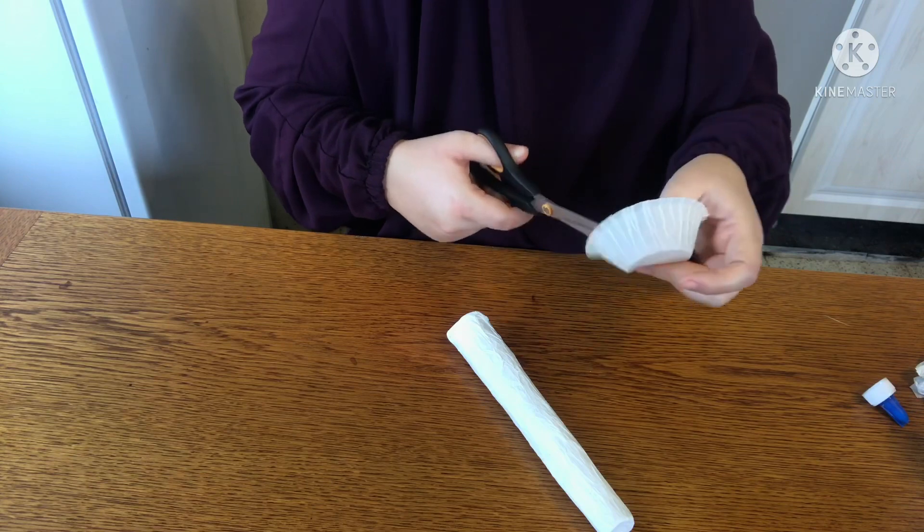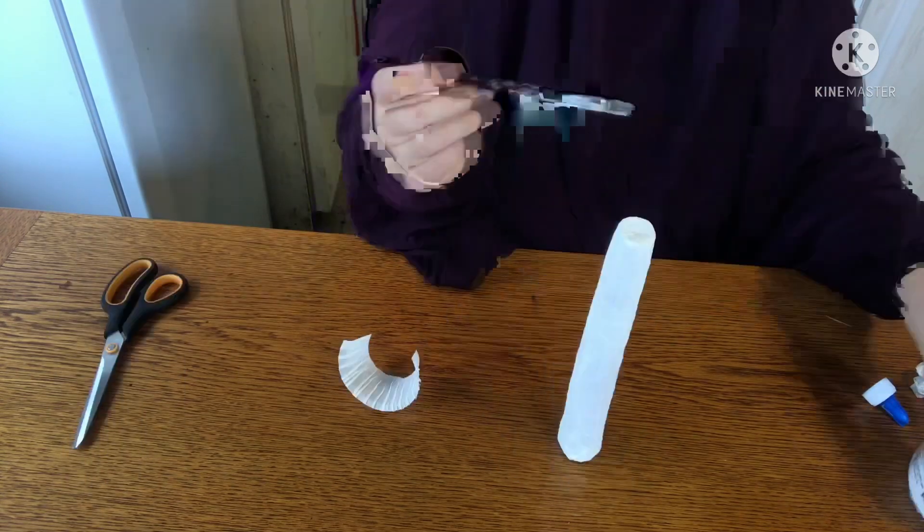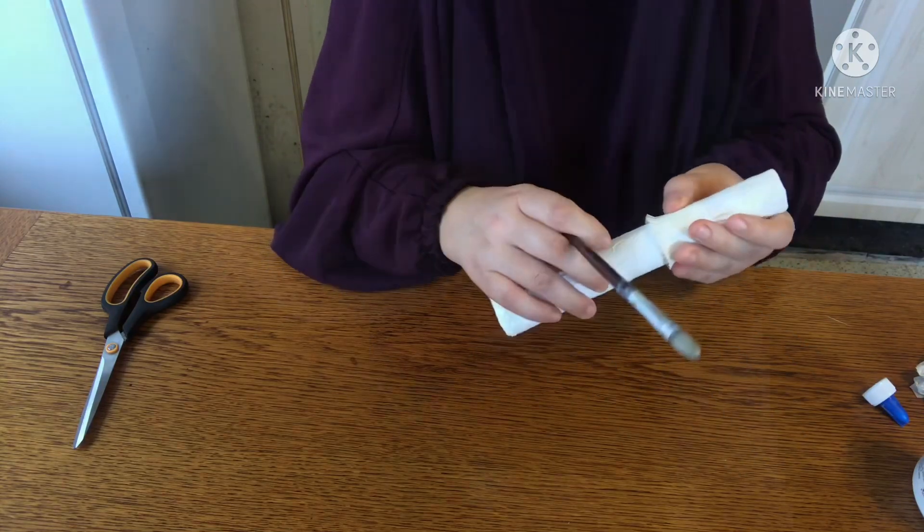For the stem, I cut the bottom of the wrap off and glued it on, but this wasn't a great idea as it was a bit hard to paint after. My advice would be to stick it on after you paint it. This is how they look once dry.